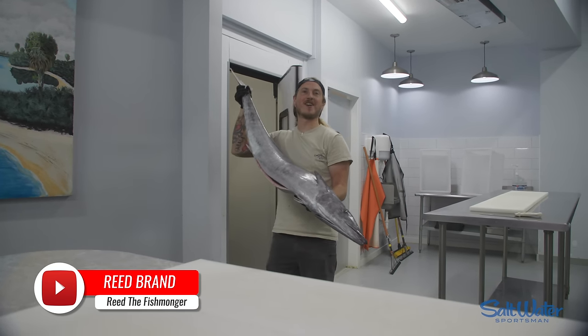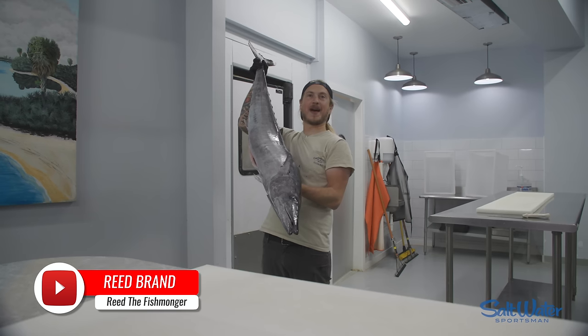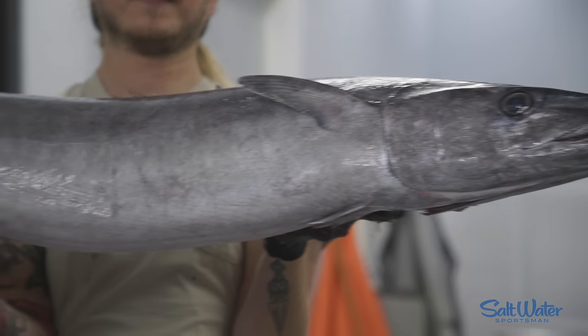What's up, y'all? I'm Reed the Fishmonger here with Saltwater Sportsman Magazine, and today we're going to fillet up a wahoo.